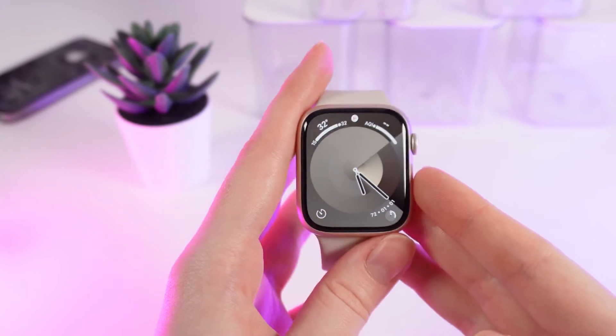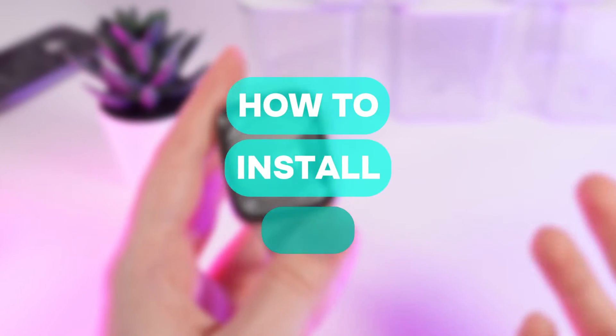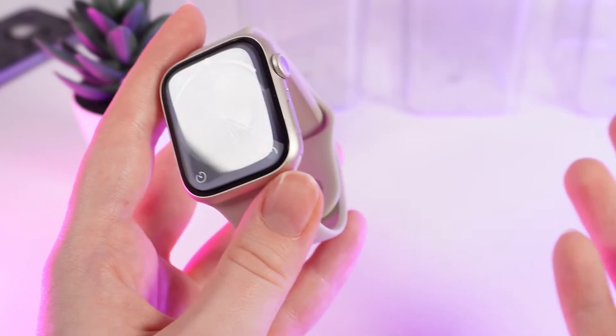Hello guys, and in today's video I'll show you how to install applications on your Apple Watch Series 9. Let's get started.